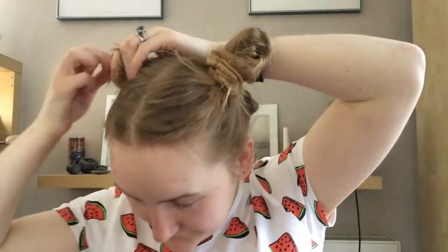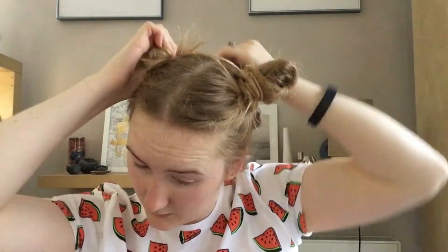Let's try again. Third time is definitely not a charm for me, but they look kind of similar. These really do not look like space buns, they look like — I don't know — goat horns. Yeah, I'm wearing goat horns on my head. Let's see if we can do anything to recover this situation.